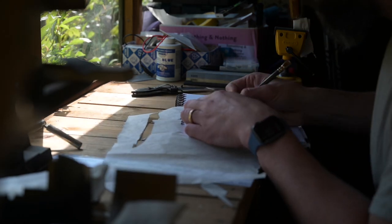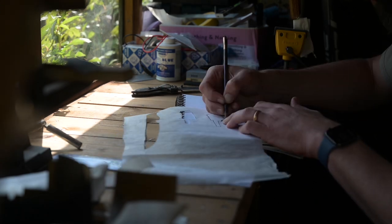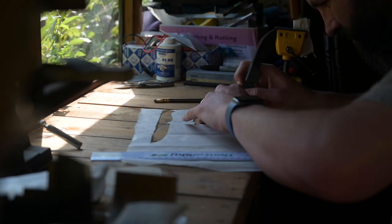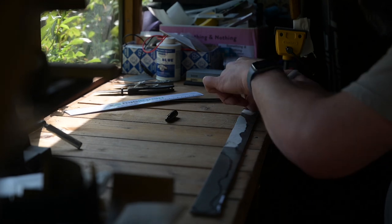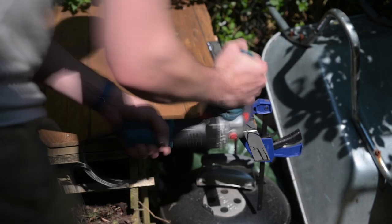Today we're making a knife I designed: the original garden knife. This was a knife I designed after some consultation with a couple of gardeners, some friends of mine, who just wanted a general purpose blade to use around the garden — not necessarily specifically for pruning, but just all those little jobs where a blade is really useful.